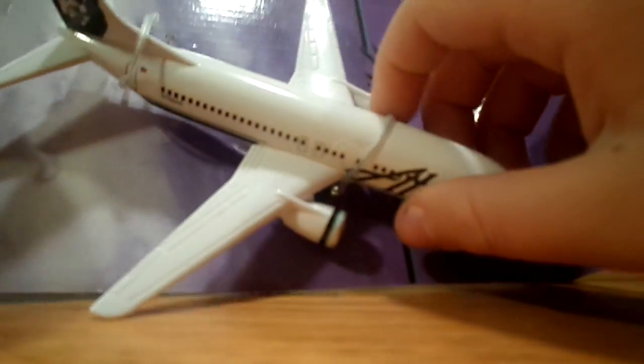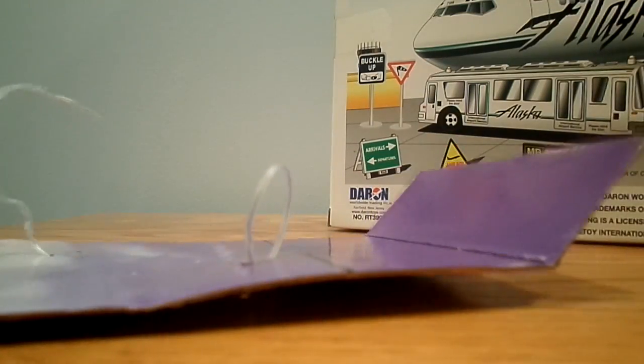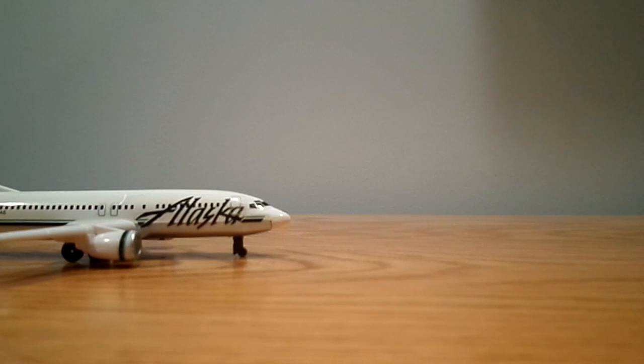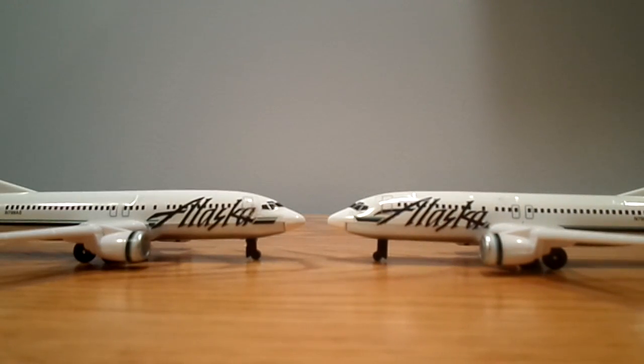I like how the background is like the actual sky. And then I'll unbox this over here. Put them nose to nose, and here these are. I'll just keep putting these out — it may take just a second.